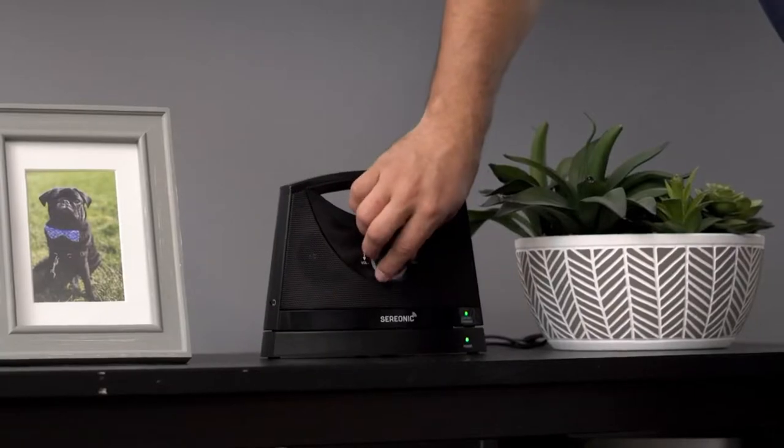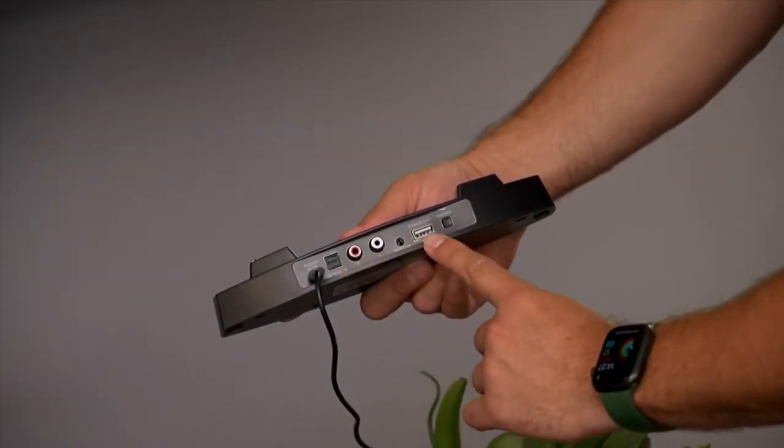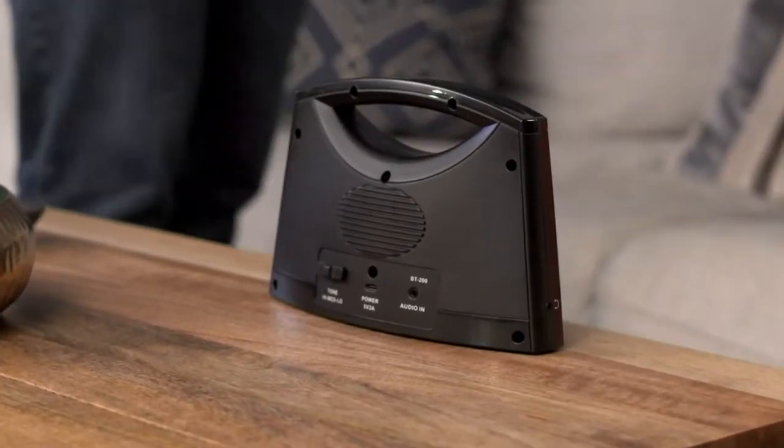That would be amazing — you wouldn't have to crank the volume. TV Sound Box created a wireless television voice-enhancing speaker. You wire your TV to the base, then take the speaker with you within 100 feet and place it right in front of you. Now you don't need that volume blasting anymore because the sound is right there.